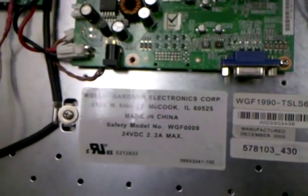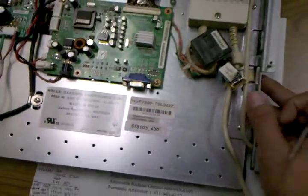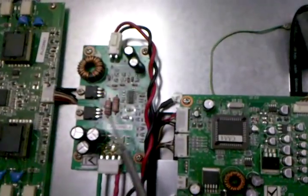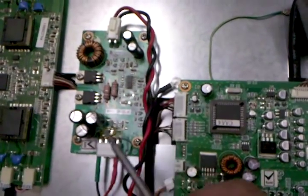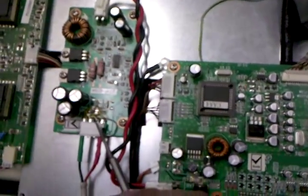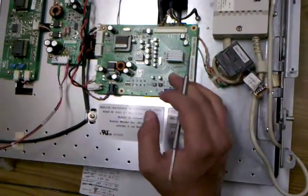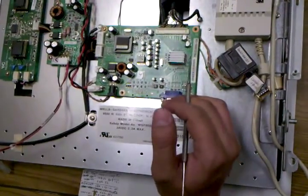We have a Walls Gardner 19-inch LCD here from Aristocrat. It came in because of a bad power supply — we replaced three capacitors here and two more, and we also replaced the fuse which was blown out. After that it came up, but we had a couple of boards that were no good and we're going to fix them.